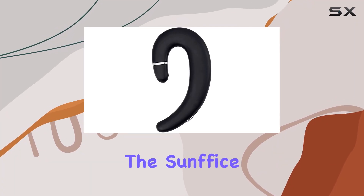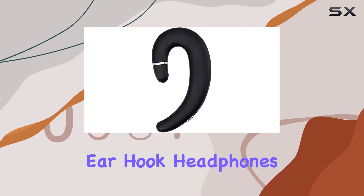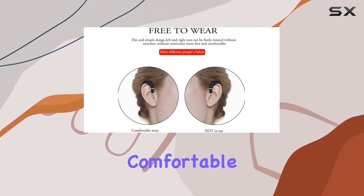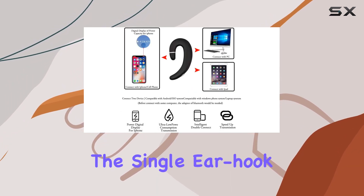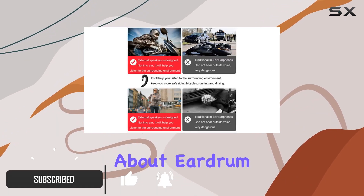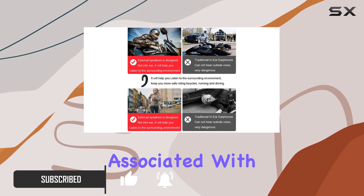Today, we're diving into the Sunfice X5 Bluetooth Earhook Headphones. These are a game-changer for those who prefer a non-intrusive, comfortable listening experience. The single earhook design sets it apart, eliminating any concerns about eardrum damage or discomfort associated with in-ear options.